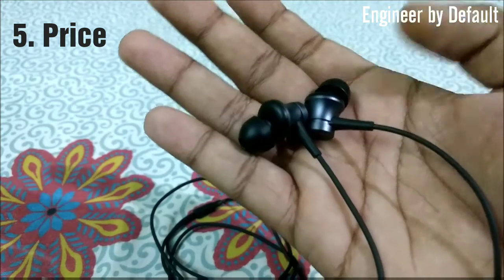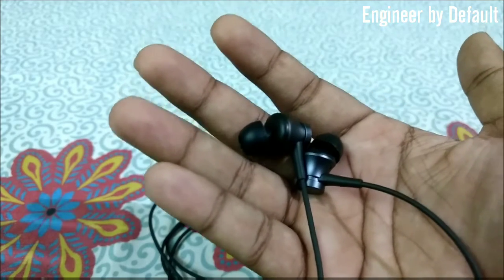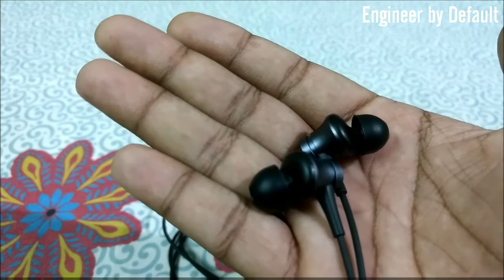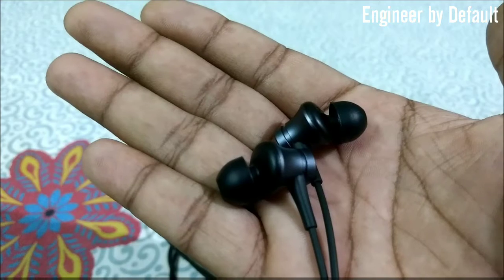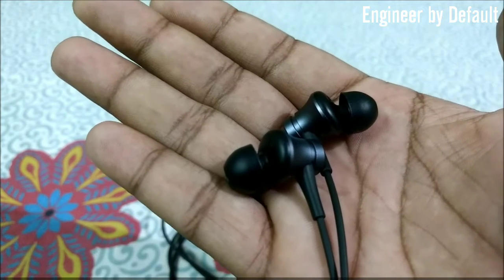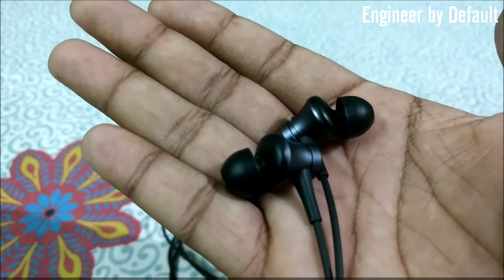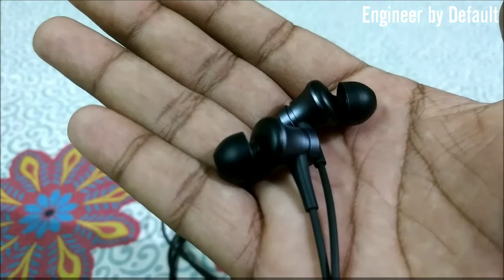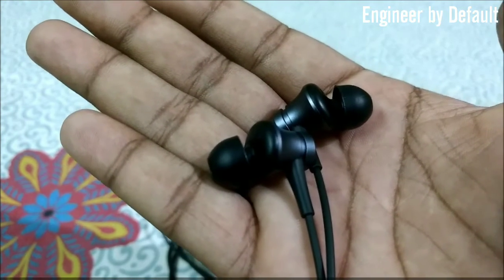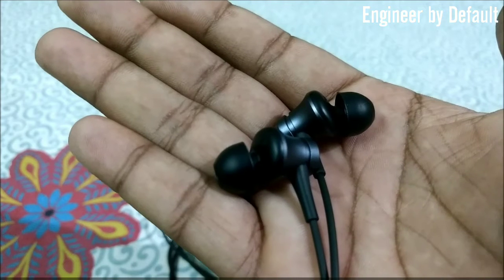I got these earphones for around 320–330 rupees and on the site the price fluctuates between 300 and 400 rupees. A few days back I went to a retail store nearby and they were priced at around 700–750 rupees, which was really very high. The pros of buying from AliExpress is that it costs about half of the retail price. The con is that you have to wait a minimum of one month with the free shipping option, but if you want them faster in 14 to 18 days, you have to pay a little extra.